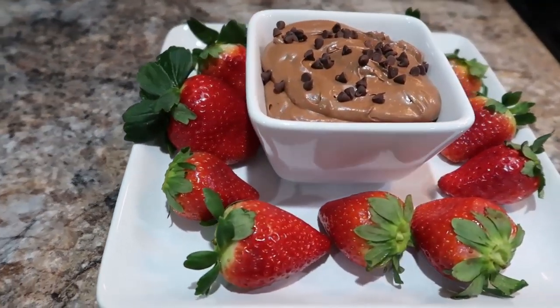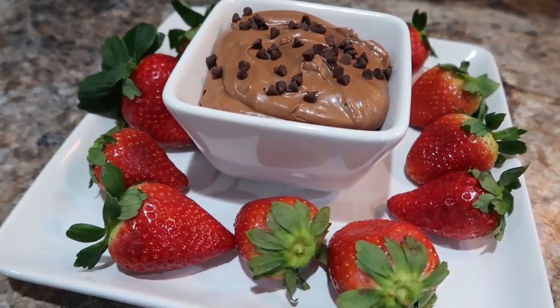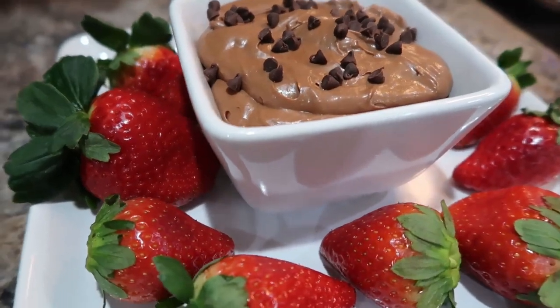Once everything is mixed together, it's done and ready to go into a serving container. We served it with strawberries and topped it with mini chocolate chips — seriously, if you love chocolate, make this. It is so good. I'll definitely have that recipe linked below.